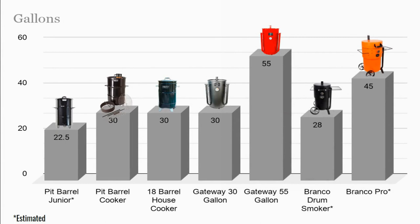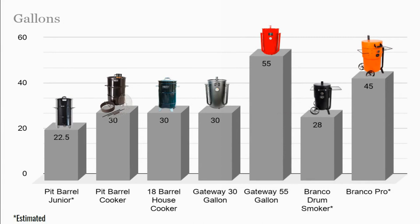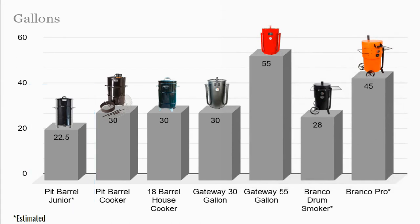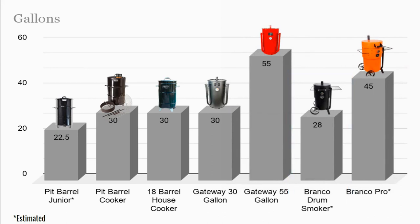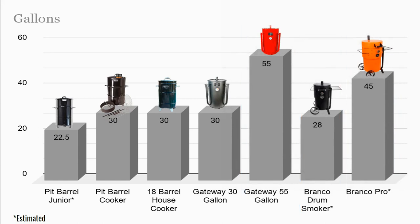Now we're going to look at the gallons. I used some math — pi r squared times height — and tried to figure out the gallons to make it all equitable so you could see what each one would hold. The PBJ I estimated to be 22.5 gallons. We have 30 gallons for the PBC, the Gateway 30, and the Barrel House. The Bronco I estimated to be 28 gallons, but it's pretty much about the same as those other 30-gallon units. The Gateway 55 and the Bronco Pro I estimated to be about 45 gallons, so the Gateway 55 is going to be the biggest one.